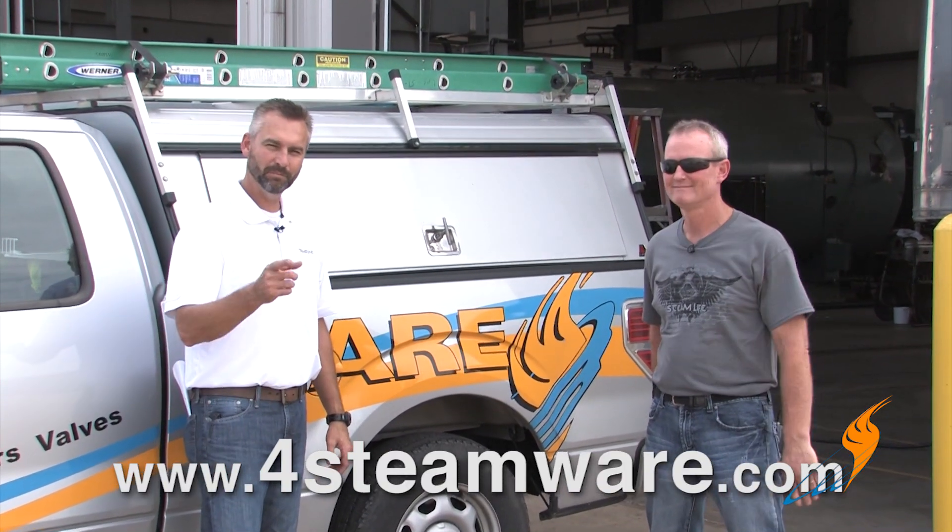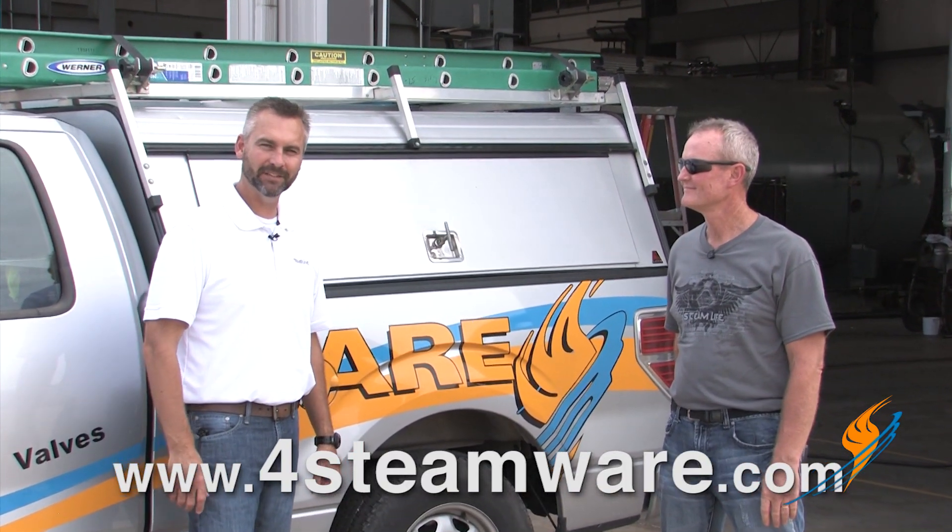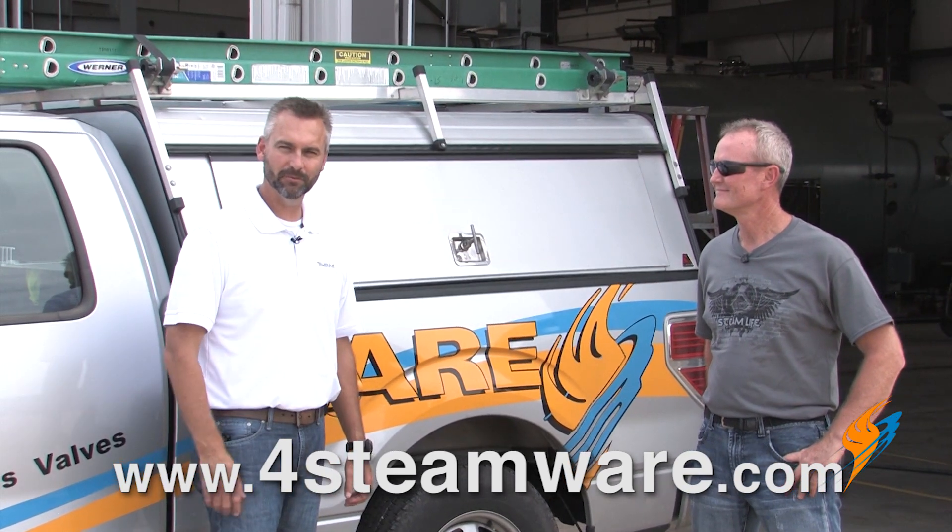Purchase a shirt online at 4steamware.com. All proceeds go to charity.